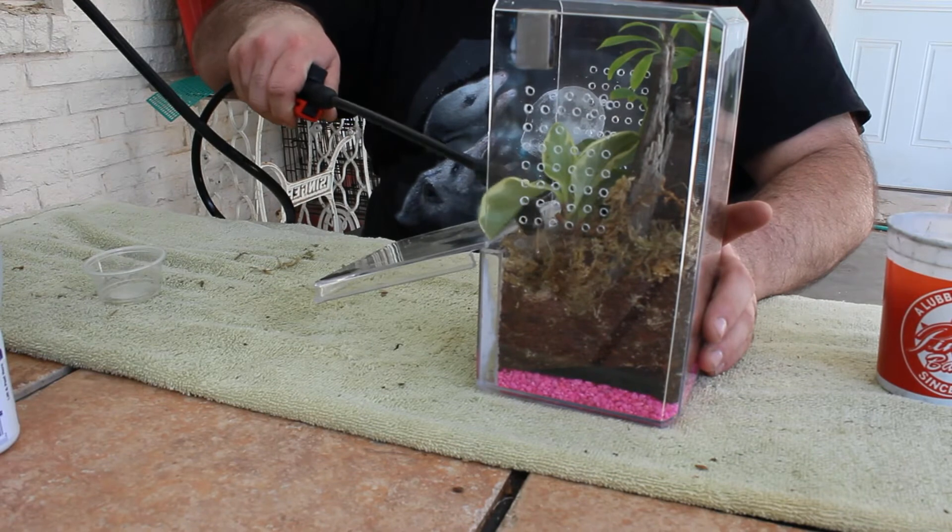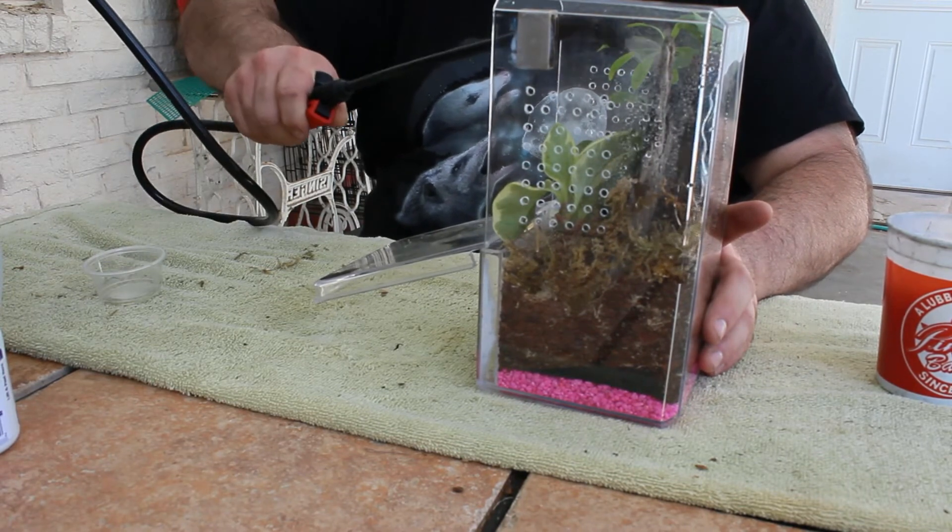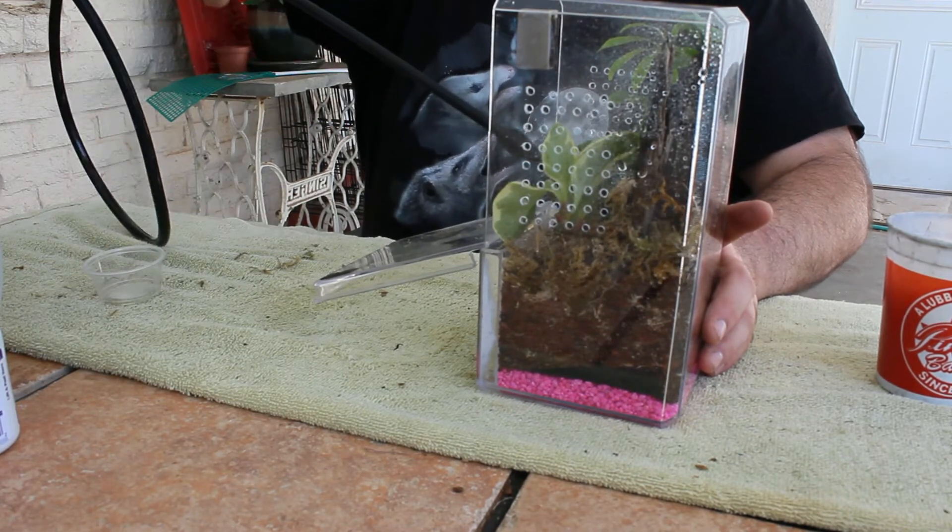We're almost done. Just going to give everything a quick spray down, make sure everything is moistened up, and we're almost ready to go.